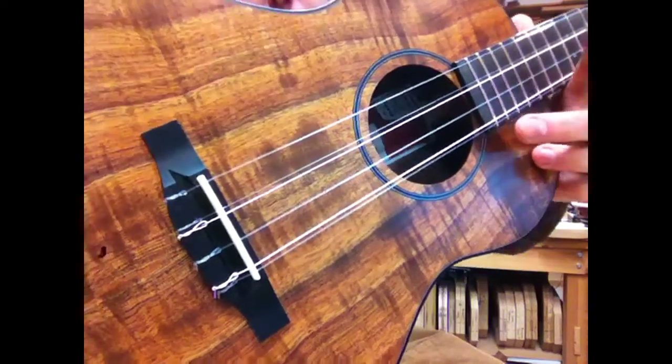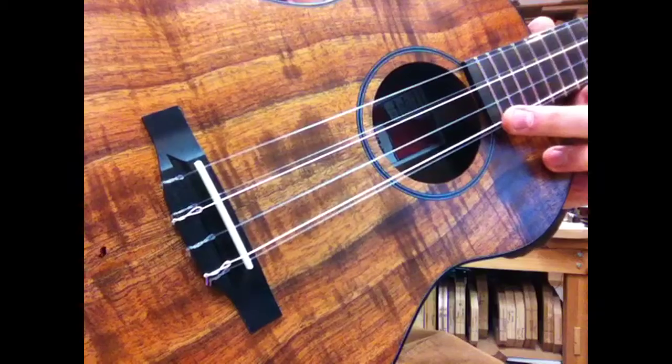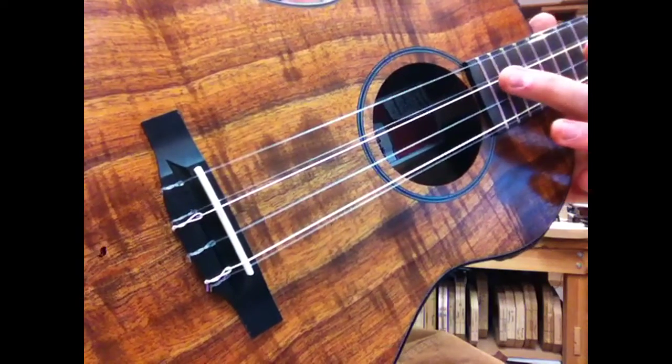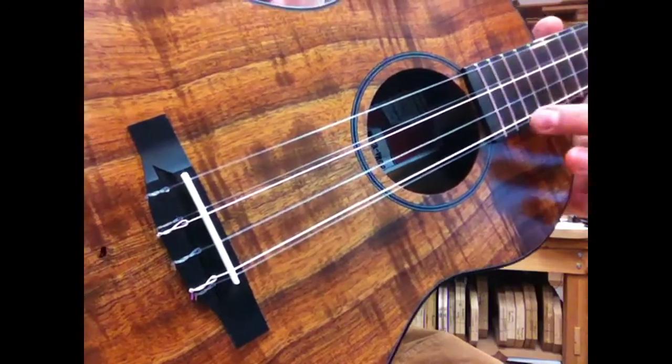A course is a set of strings intended to be played at the same time. So we've got two E strings, one B, two G strings, and one D. D, G, B, E.